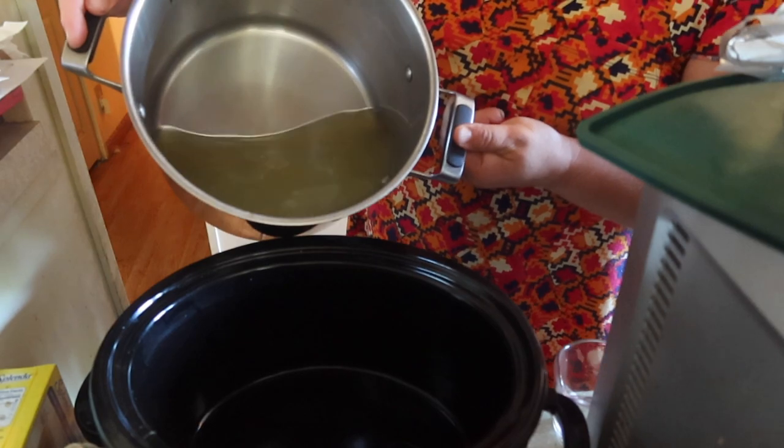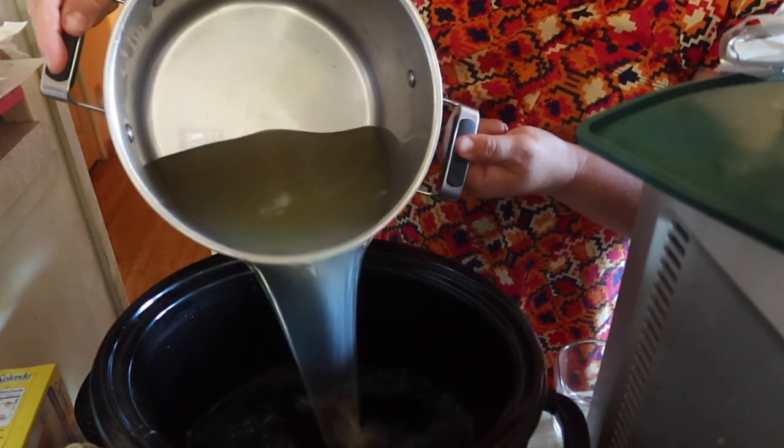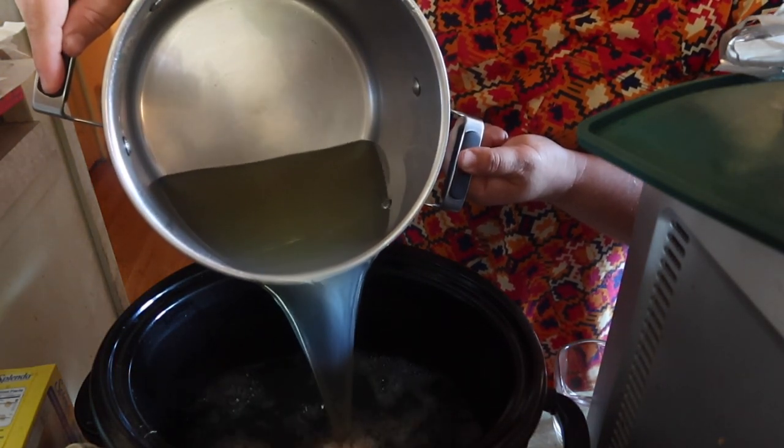Once that's done, you strain the corn cobs and anything else out, then measure how much liquid you have. For every cup of liquid you use half a cup of sugar. Right now I have seven cups of liquid, so I have three and a half cups of sugar to go in. This is my already strained and measured liquid — seven cups.